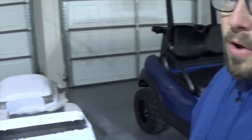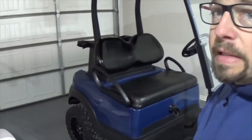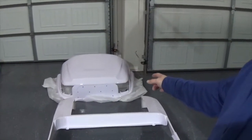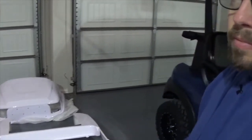Hey everyone, welcome back to Cart Crazy. Today we're going to be installing a new body kit on our 2012 Club Car Precedent, also known as CCP. Our body kit is what's considered an Alpha by Mad Jacks. It's going to give it a great off-road look as well as some cool styling.